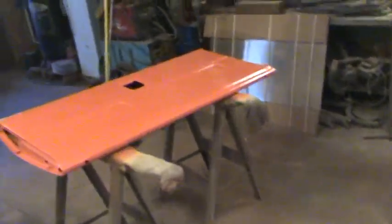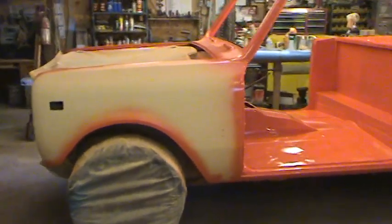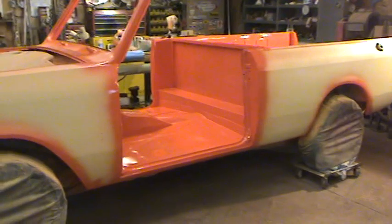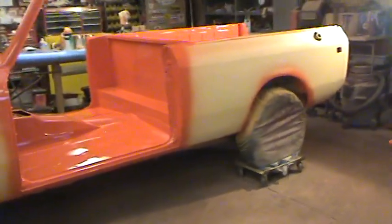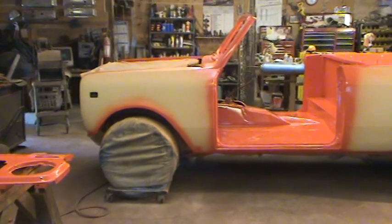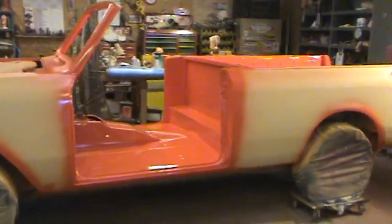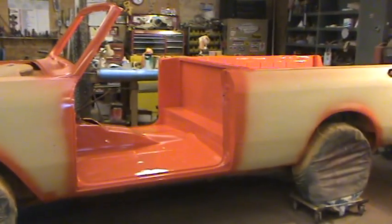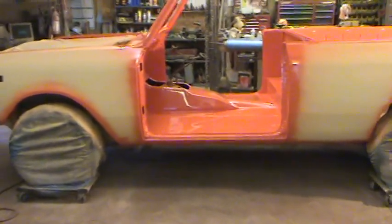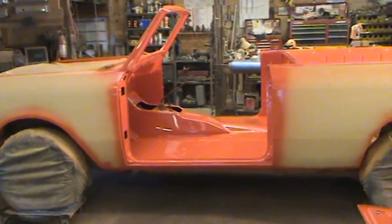In previous segments I've thanked Super Scout Specialists for helping us out with parts, and I've thanked our customers. I'd like to do that again — just thank our customer who is the owner of this truck. We're blessed with some awesome customers that are interested in doing things the right way and getting a good finished product. I also want to thank the guys at Super Scout Specialists — and there are a couple of girls there behind the scenes too, and I want to thank them as well.